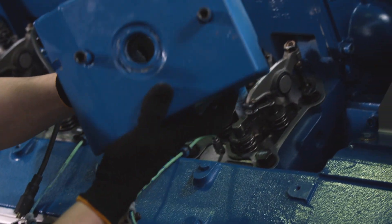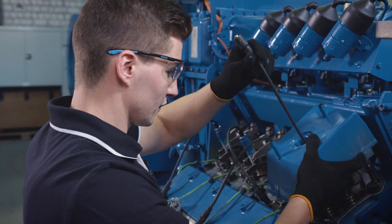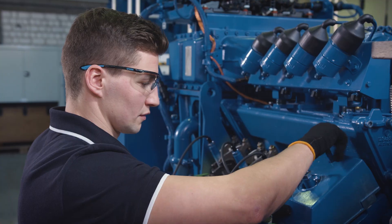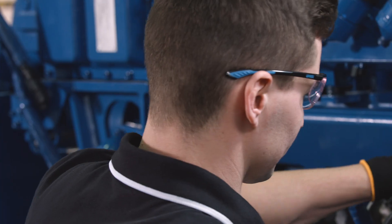Now the last valve has been adjusted. Now we need to reassemble everything. First, we need to return the cylinder head cover. We pass the spark plug connector through. Connect the combustion chamber sensor correctly. We slightly fasten the screws, then we tighten them with 20 Nm.